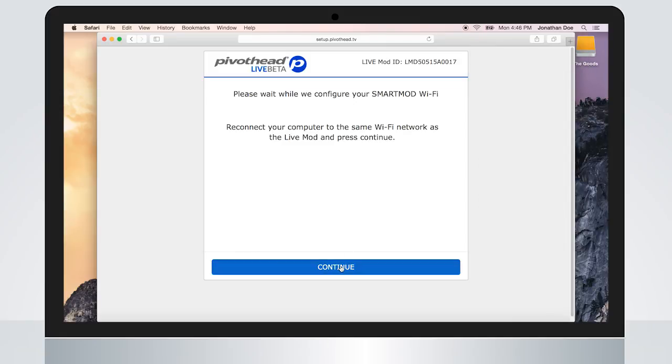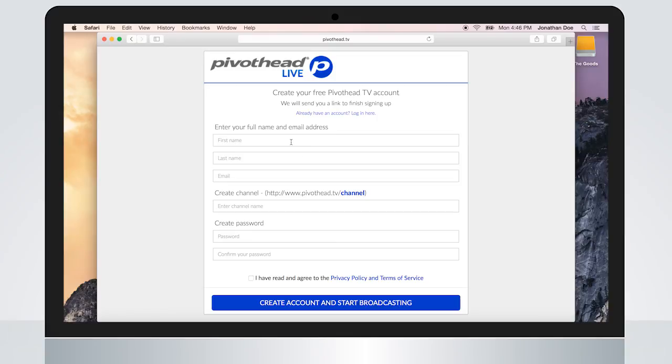You are now ready to set up your Pivothead Live account. Please fill in the following fields. Choose your Pivothead Live URL and profile name. This will be used to share your live channel with others. Create your password to secure your account.